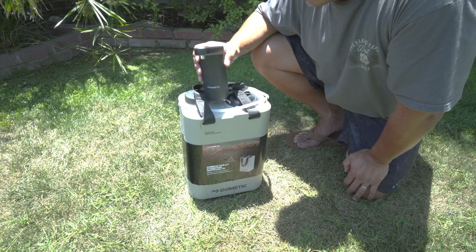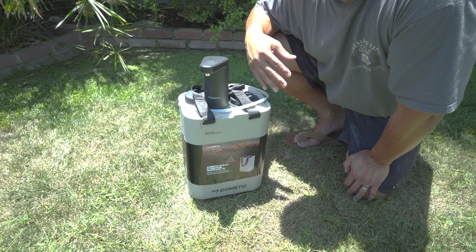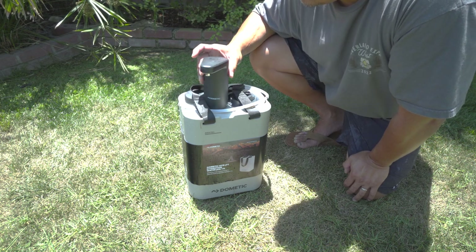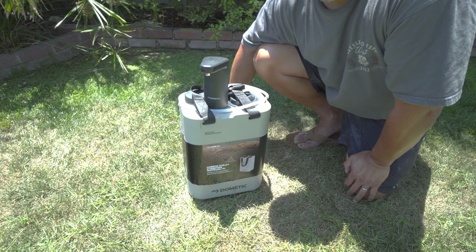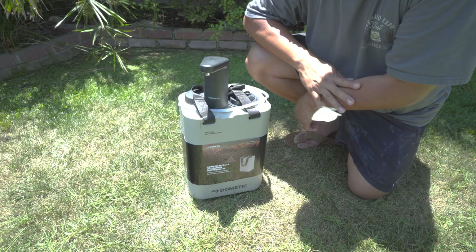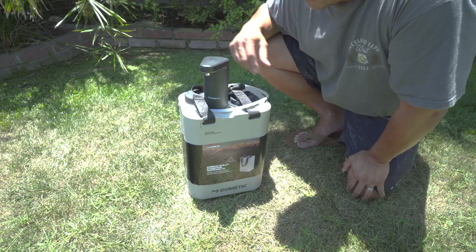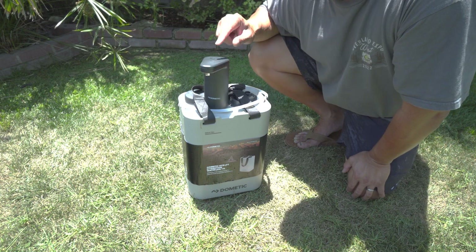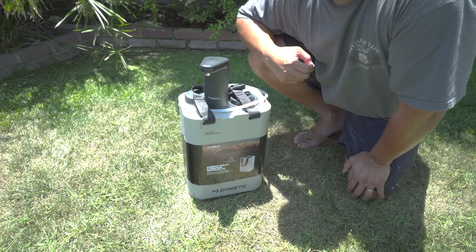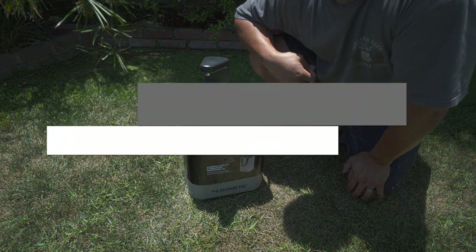We really like it and that's why we decided to get it. This whole package, tax and shipping all in, is about $200. It's a little bit on the pricey side for a water system, but you can also easily build this into a vehicle. If you don't have a whole water system, get a couple of jugs like this and a water pump and then boom — you have a complete water system.